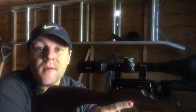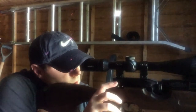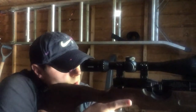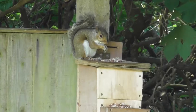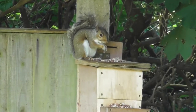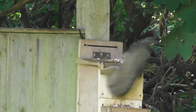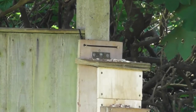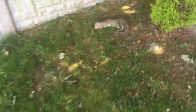We're about 45 minutes on from the first kill and there's another one on the feeder. That's number two. I'm going to get him out of the way quickly.